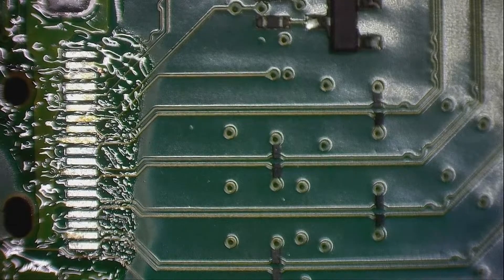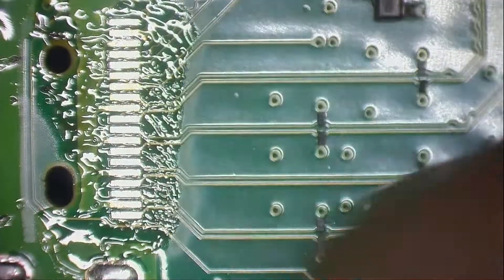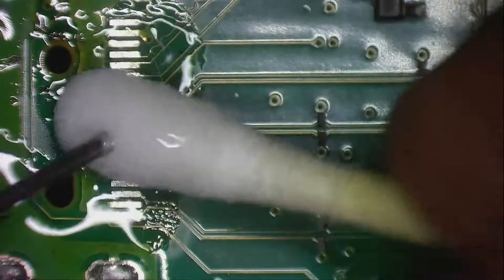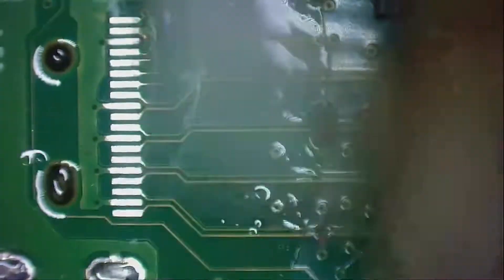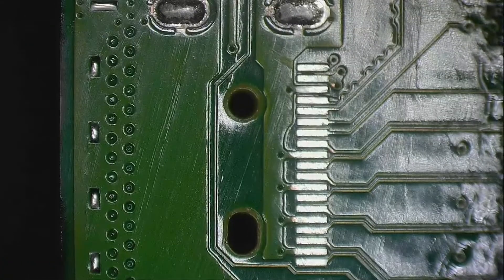And now with some isopropyl to make sure there is no oxidation on the pads. Looks clean, nice and tidy.